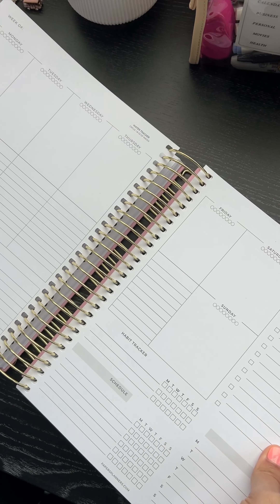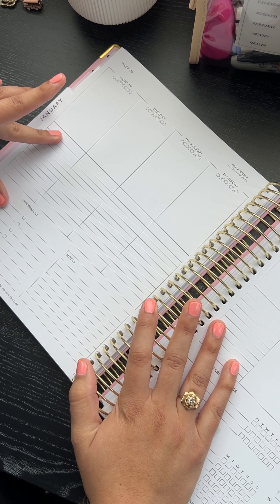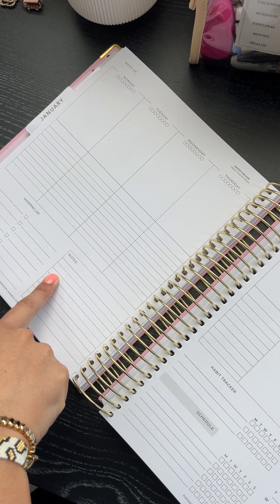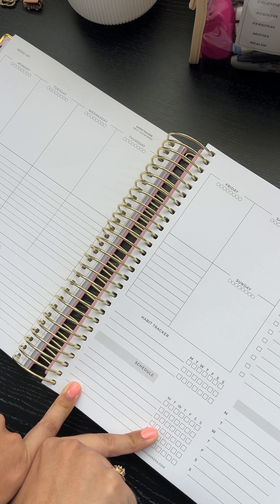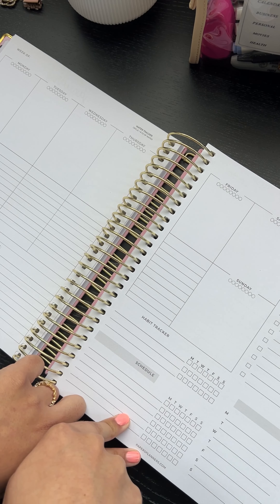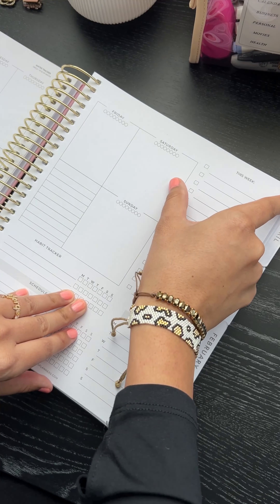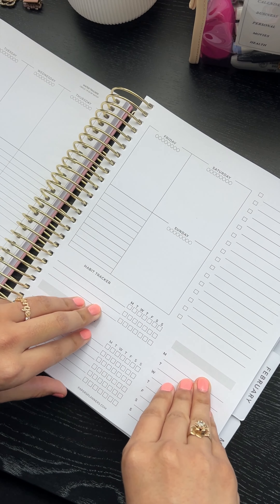The month is printed at the top and it's going to be undated. Your weekly spread has the water tracker. You have lined sections split for options — personal/business, work/home, budgeting/non-budgeting, meals, health, whatever you want. You have your shopping list as always, a notes box, and your habit tracker as always. You also have a blank schedule — content schedule, kids' schedule, cleaning schedule, workout schedule, whatever. Your to-do list this week is much longer and wider so you can write more. And you have nice big weekend boxes — somebody said don't skimp on the weekends.